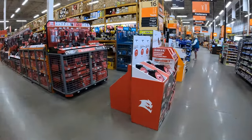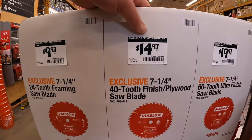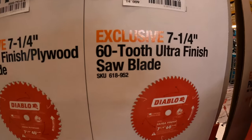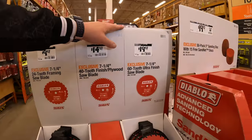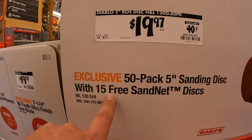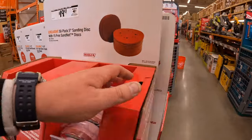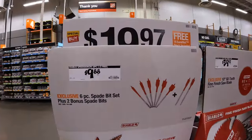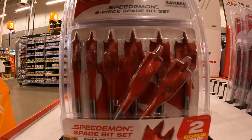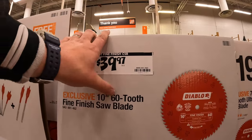Diablo has a sale going on: $9.97 for the 7-quarter inch 24-tooth framing saw blade. $14.97 for the 7-quarter inch 40-tooth blade. $19.97 for the 7-quarter inch 60-tooth ultra finish saw blade. $19.97 for a 50-pack of 5-inch sanding discs with 15 free sand net discs. $9.88 for a six-piece plus two bonus spade bit set. $39.97 for the 10-inch 60-tooth fine finish saw blade.